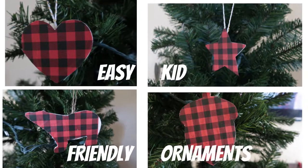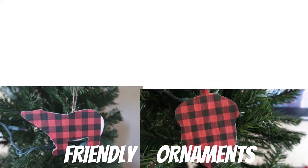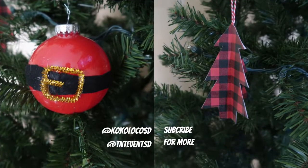Hey Crafters! In today's video we are featuring three kid-friendly DIY ornament projects that you can use to decorate your tree this holiday season. And for more ideas like this, don't forget to subscribe at the end of the video. Let's get into it!